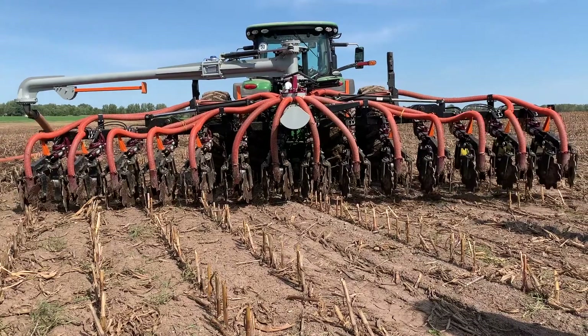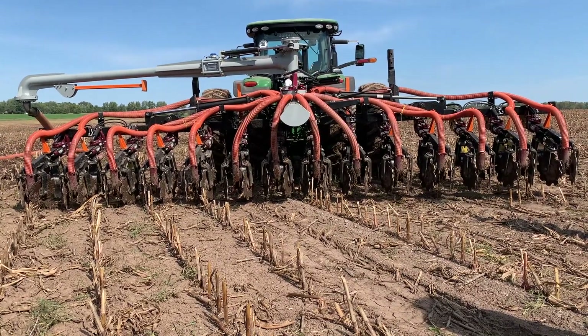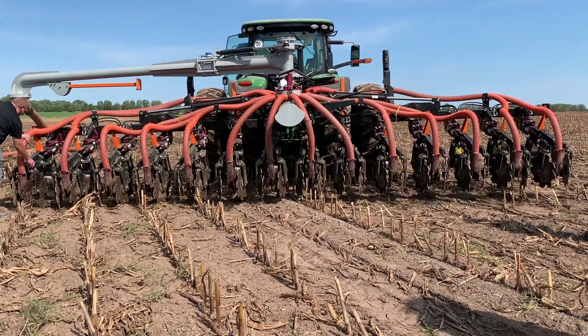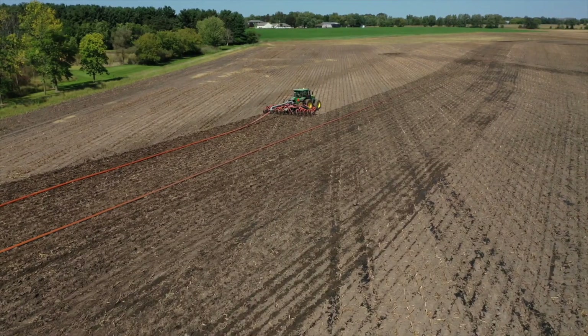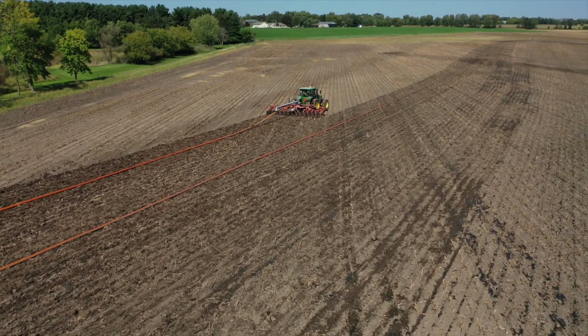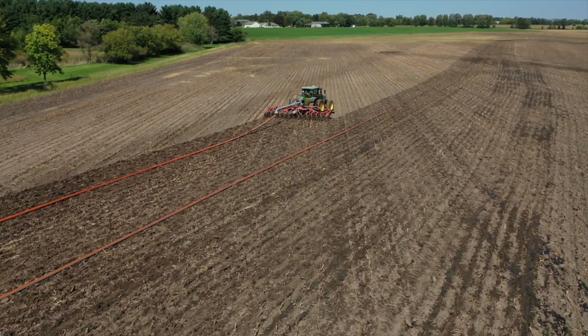We're on 24-inch centers here. In my opinion, the big benefit of 24-inch centers versus being closer is that we leave undisturbed dirt. So if we're out in that field and we have to make turnarounds or cross over, we're hopefully not running up that field as much.